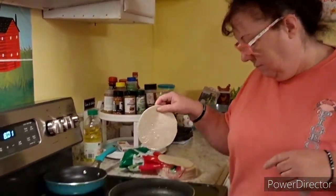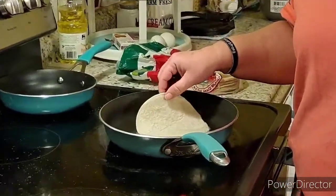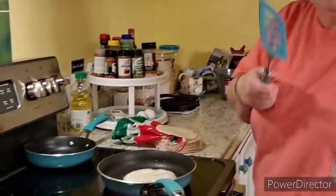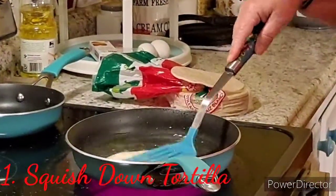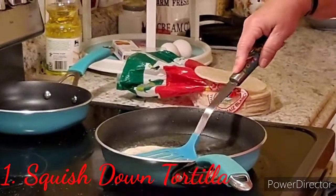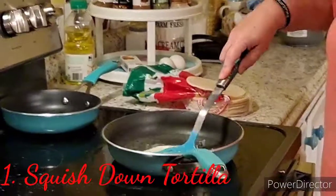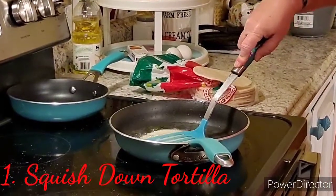I'm gonna check this oil again. You see that? That's it! So we're gonna put the tortilla right there. Then we're gonna grab a spatula — we used to call them egg turners when we were little. You're gonna squish it down, flip it over, and let it cook for a minute.